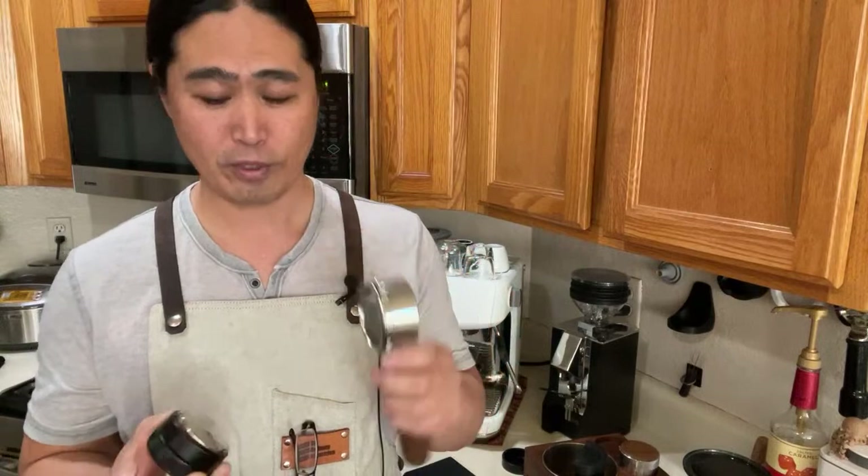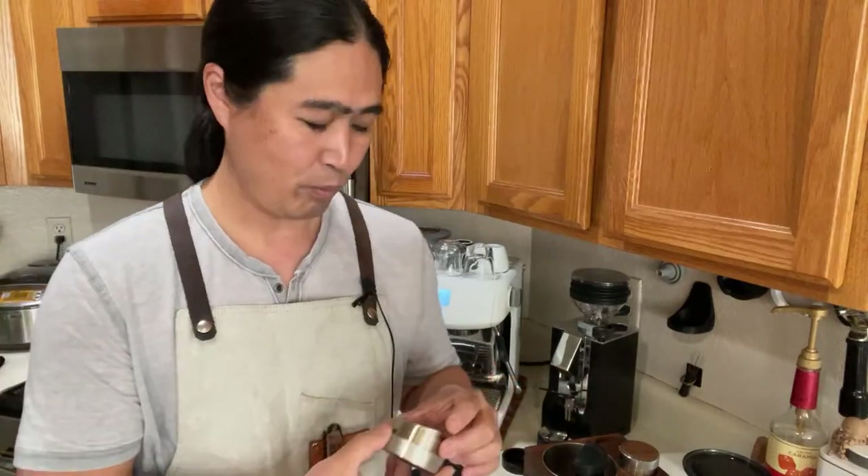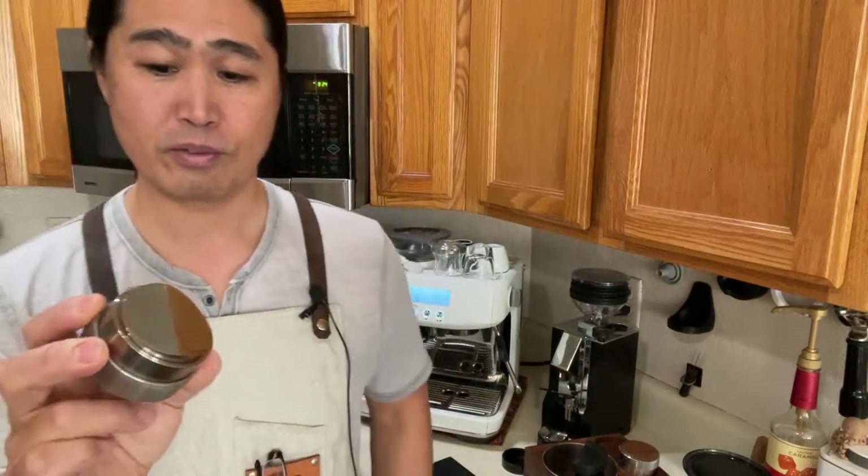So this is a 53mm tool, only about $15 to $20. This is a 54mm portafilter — you cannot use a 54mm distribution tool because it would be way too tight, so this is a 53mm. Works really good, I've been using it for a long time. You can hear it kind of wiggles because of the space. So St. Anthony industry came up with this wedge design — a completely different design, designed by a gentleman from Korea, then contracted with St. Anthony industry. This one is 53.3mm.